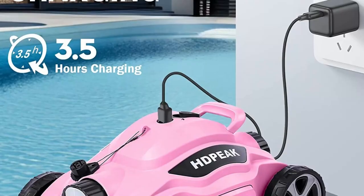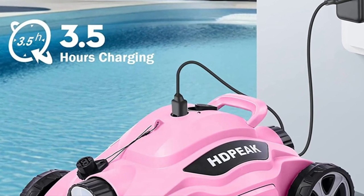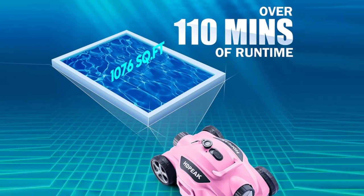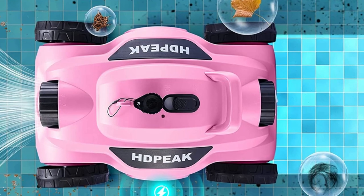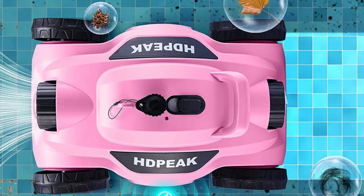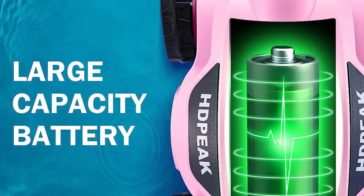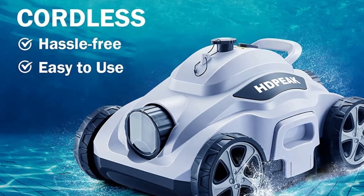Hey there pool owners, are you tired of spending hours manually cleaning your pool? Well, we have an amazing product that will make your life so much easier. Introducing the HDPEAK Cordless Robot Pool Cleaner — the ultimate solution for hassle-free pool maintenance. In today's video, we'll dive deep into the features and benefits of this incredible pool vacuum cleaner. So let's get started.